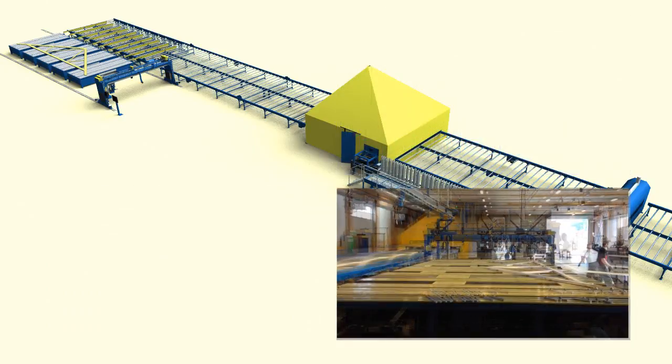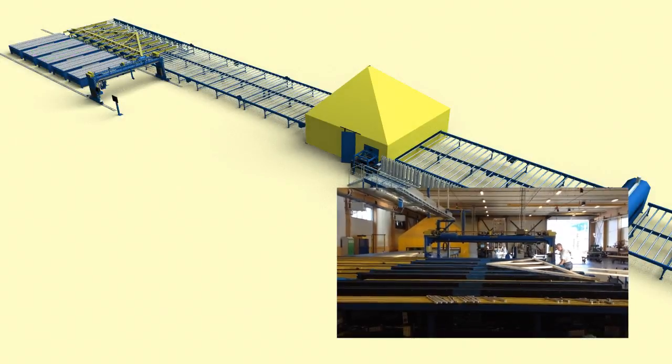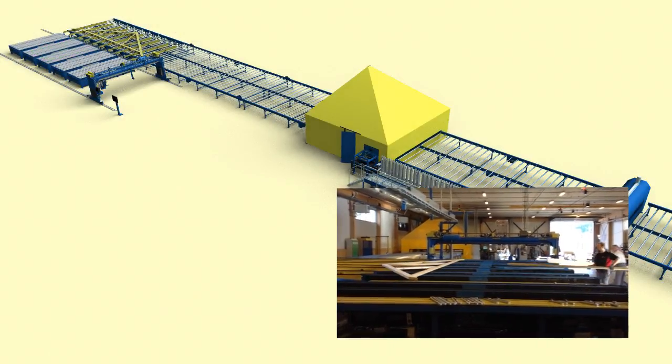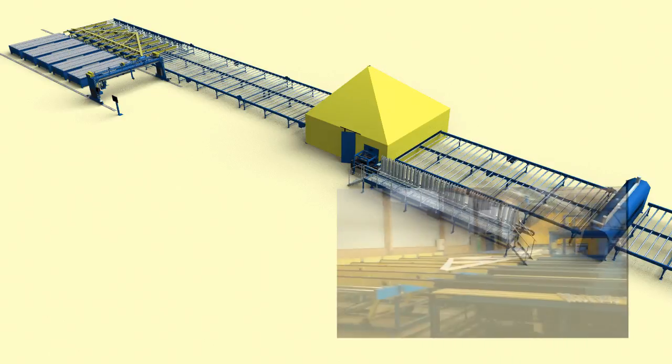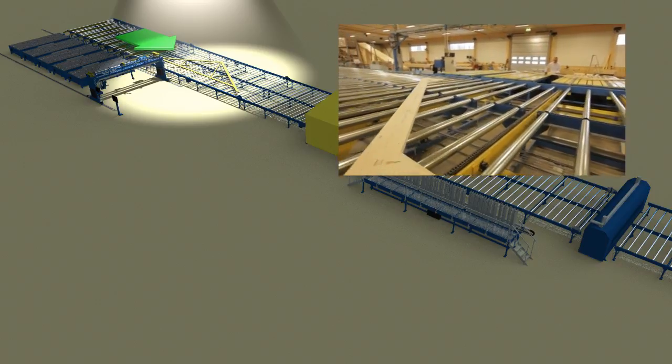The pucks are released and the roof truss is automatically lifted and transported to the next station. The roof truss is transported towards the automatic press.